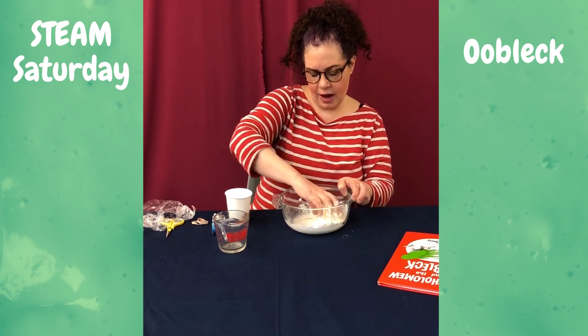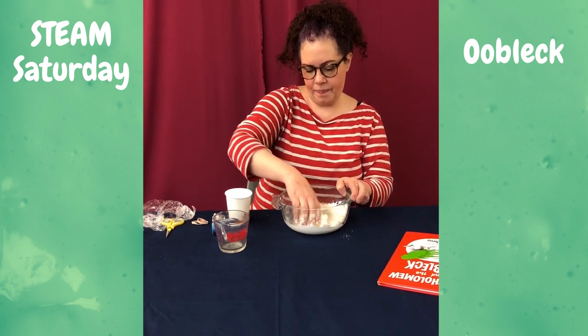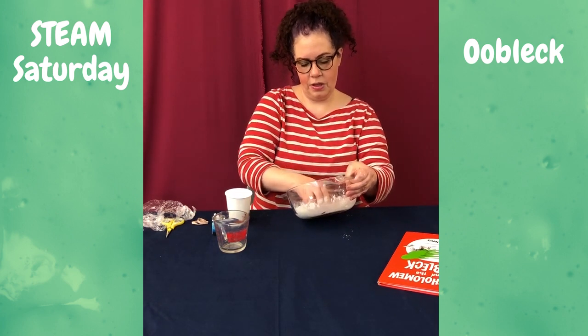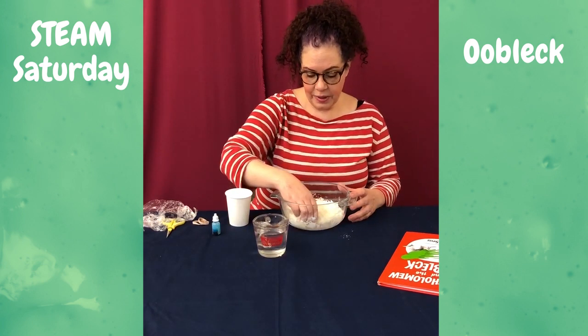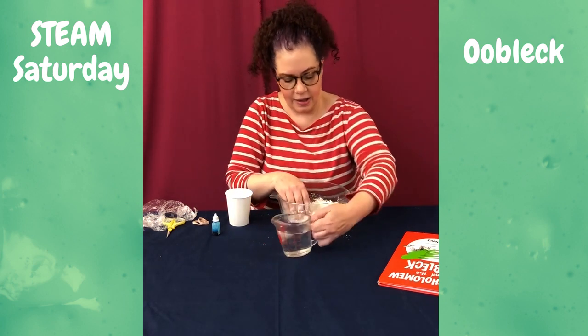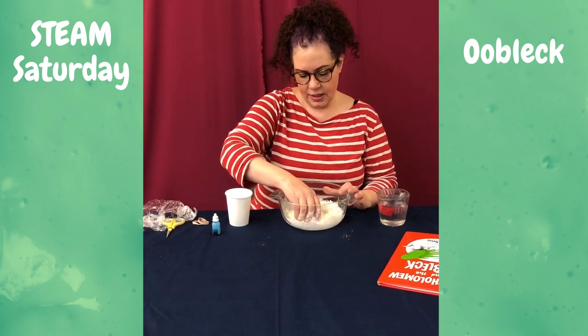I think I should have added my cornstarch a little bit slower. So this Oobleck right now is pretty much a solid, so I'm going to add a little bit more liquid until it becomes somewhere in between.